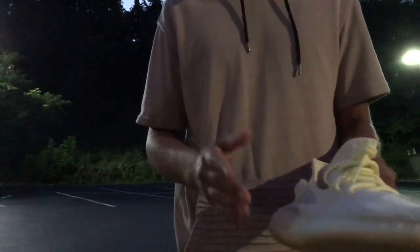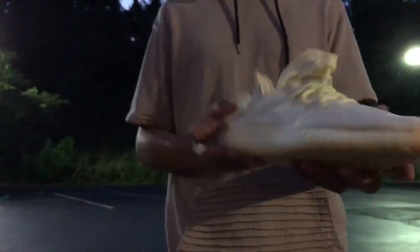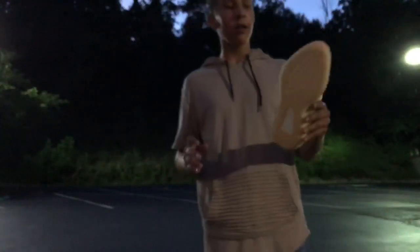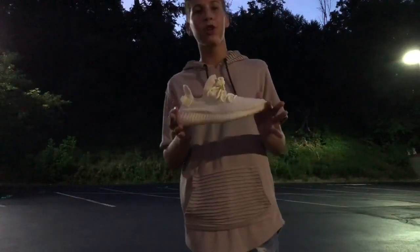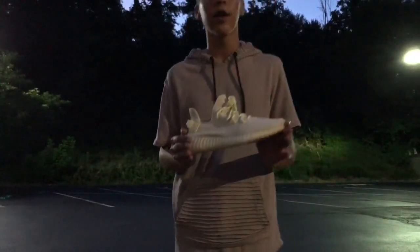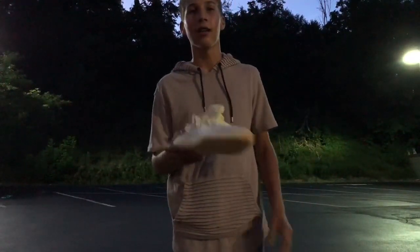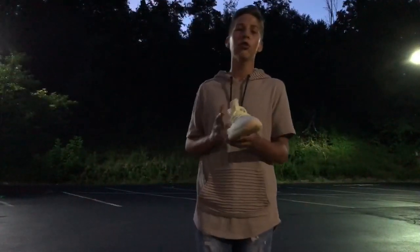Here's what you all been waiting for — the Yeezy 350 V2 Butters. Awesome colorway, a mix between the creams and the neon yellows. Great shoe, love the laces. And who doesn't love a pair of Yeezys? Kanye, your shoes are amazing — comfortable, good-looking, and always stylish.